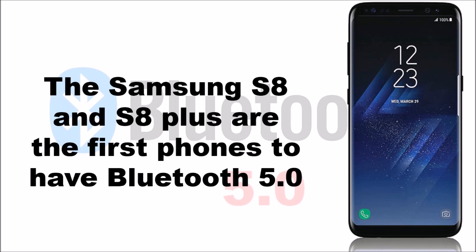Currently the Samsung latest flagship phones, the S8 and the S8 Plus, are the only cell phones that are shipping with Bluetooth 5.0. All other phones have earlier iterations of Bluetooth — most probably the newer phones would be 4.0, 4.1, or 4.2 — but Samsung decided to go with the latest version, Bluetooth 5.0, in its latest flagship phones.